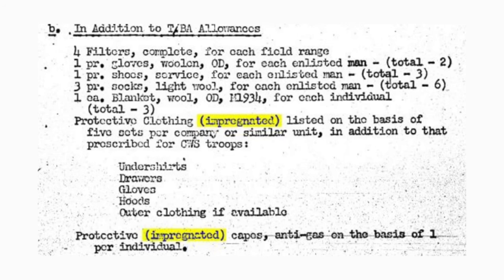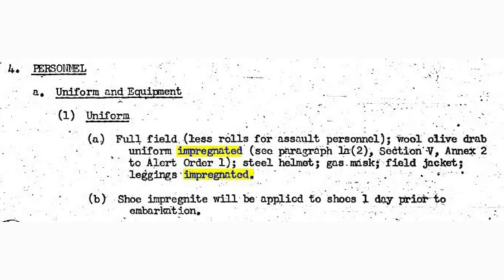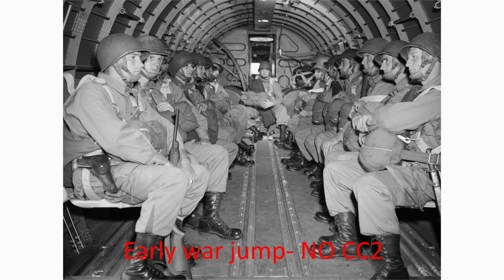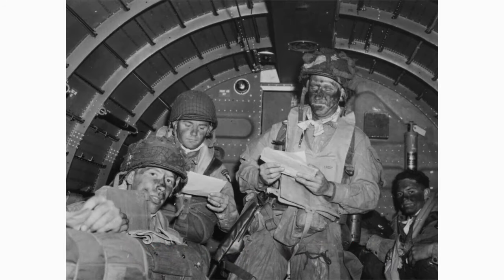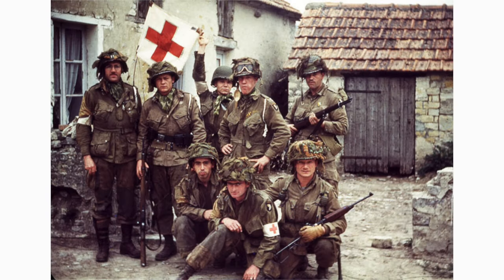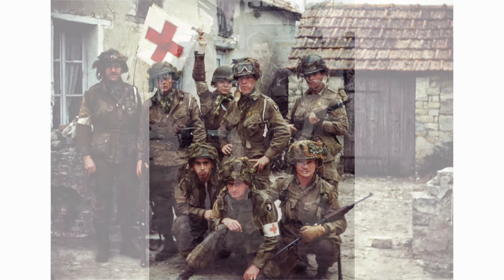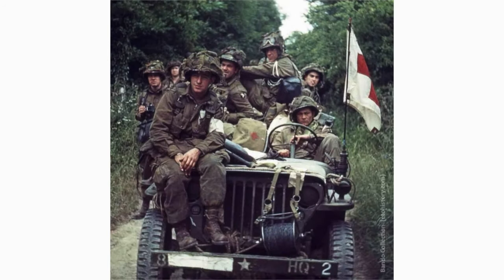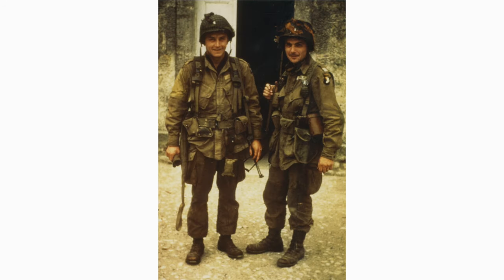Not only do we have documentation from the Army stating that they CC2 treated uniforms for Normandy, we also have significant photographic evidence proving this. Taking the paratrooper M42 jumpsuit as a prime example — if we look at photographs of paratroopers before Normandy, you see a bright, crisp, clean M42 jumpsuit, whereas troopers preparing to jump into Normandy have uniforms that are significantly darker, look almost damp, and show quite a bit of white residue in various locations. We see this in original black and white photographs and especially in the few original color images, including those provided by Mark Bando from Captain Doc Logie, surgeon for the 502nd PIR, one of the few troopers who snuck a camera into country.